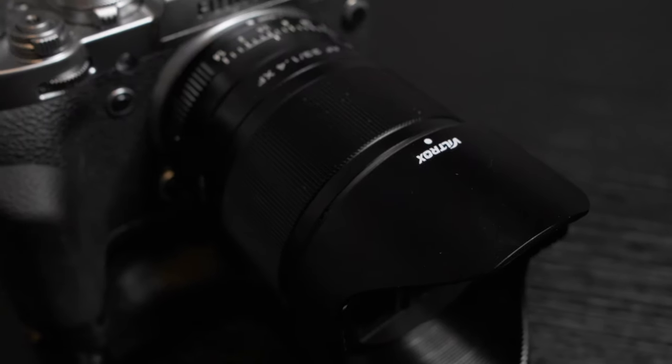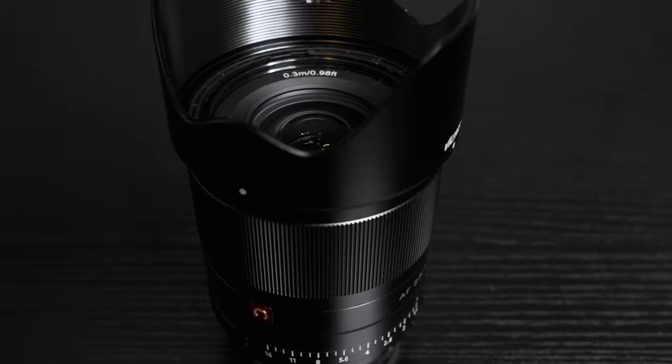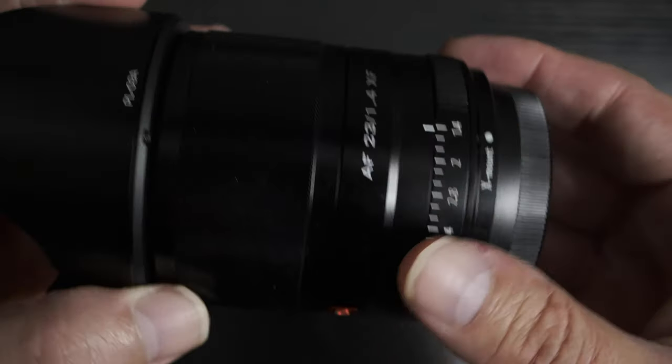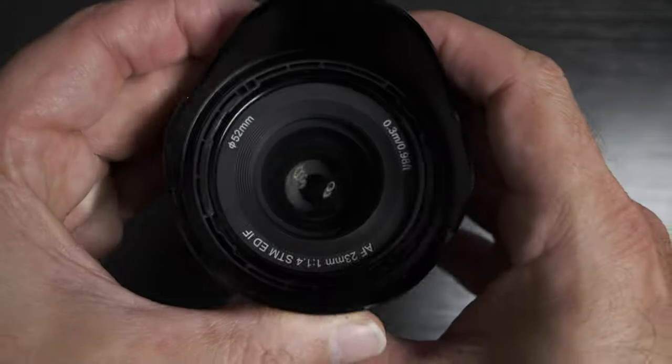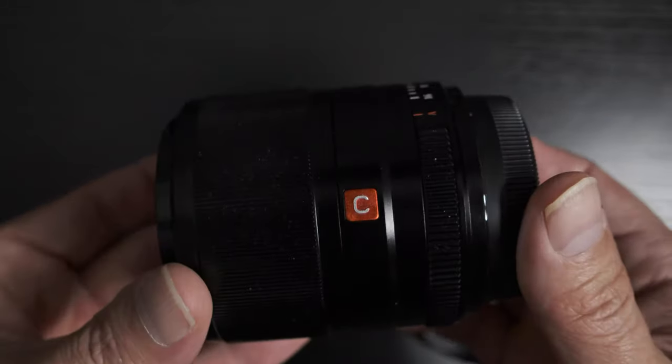Let's talk about the build quality first. This thing is all metal construction — it's really great, everything is really sturdy. It's not weather resistant like the F2, and it's a little bit more of a larger form factor, but it's not too big. It's got some heft to it, which I actually appreciate. It's definitely not as hefty as my Canon gear, which is why I love my Fuji stuff.